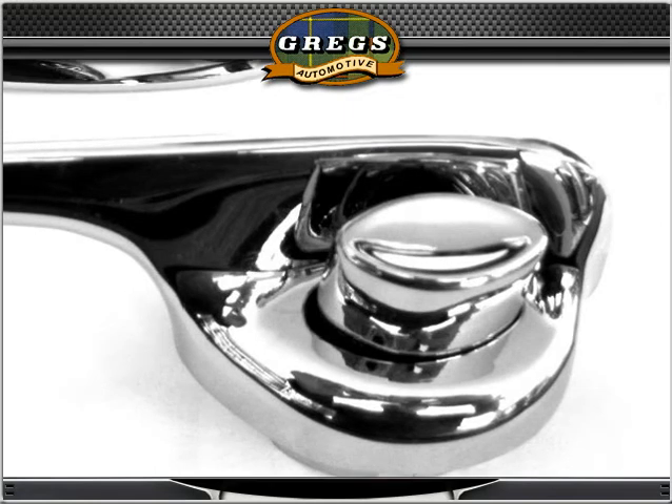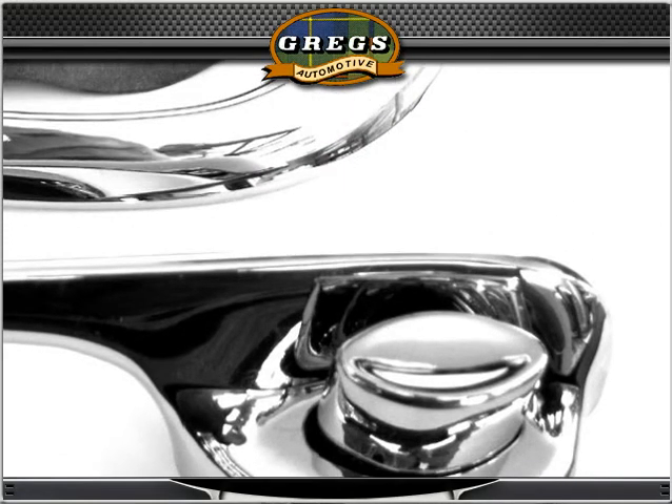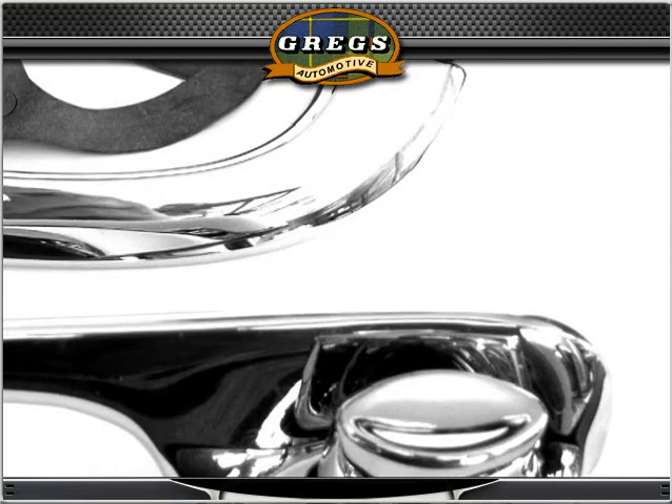These handles are made and assembled in the USA with the finest quality components available, and include a show car quality chrome finish.